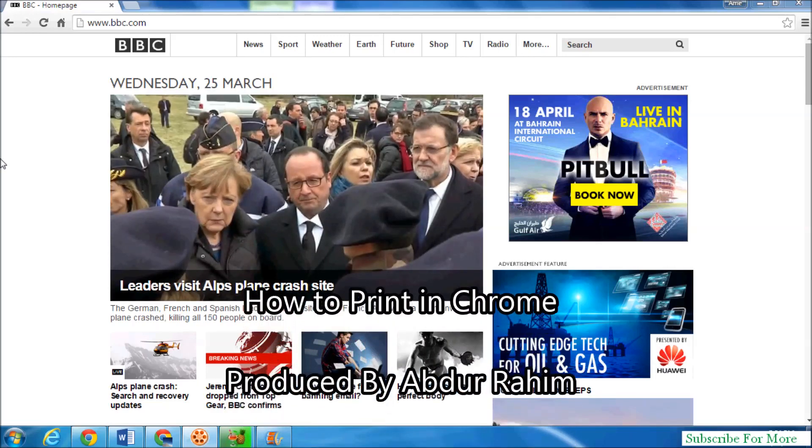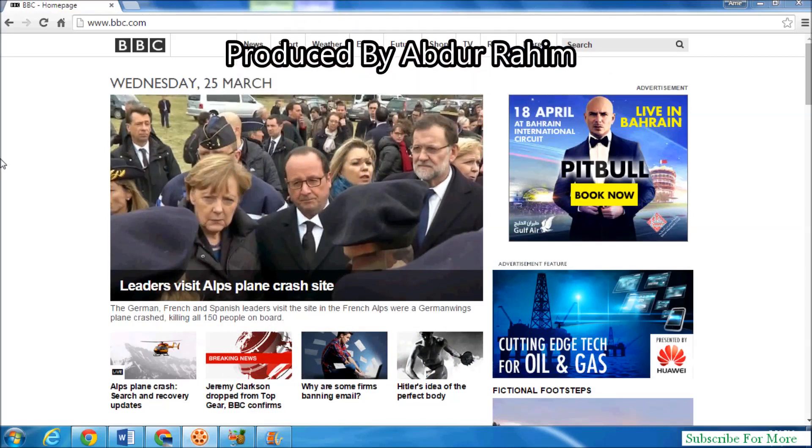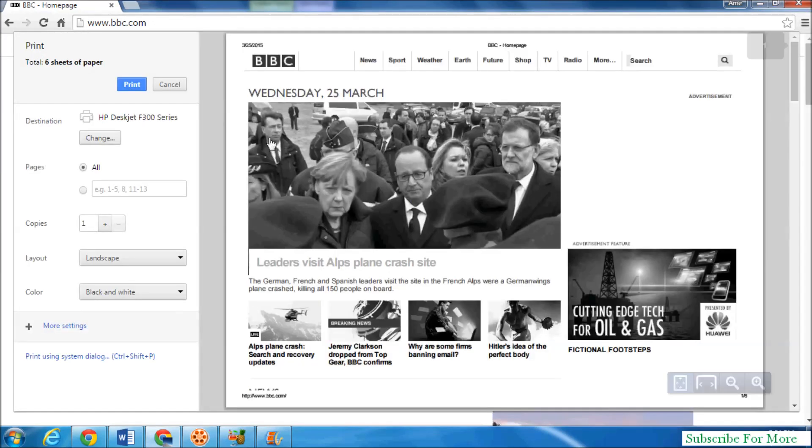Hi YouTube, here is a simple video on how to print from the Google Chrome browser. Suppose you want to print out a page — simply click your Google Chrome browser's customize icon and click on print. You will see a print preview screen.